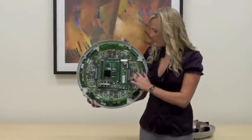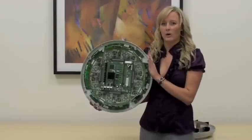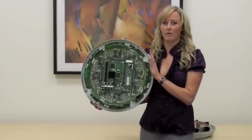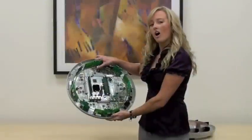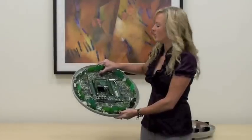All of our arrays have TNC connectors, so if there's an area that you can't penetrate the Wi-Fi signal, you can actually drop an external antenna and cover that area that way. All of our arrays are modular and designed for easy upgradability and replacement.